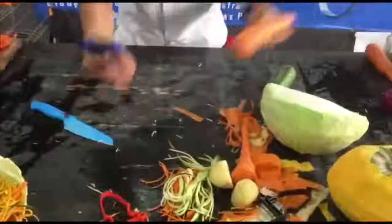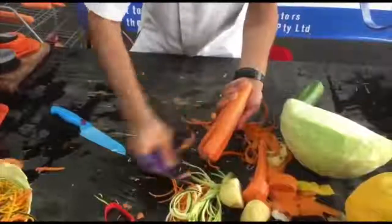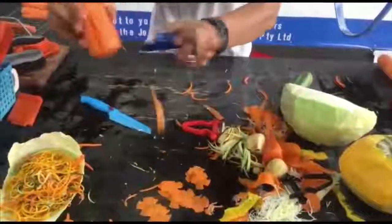All you do is grab a carrot, use the triangle once, twice, three and four times, and then tap and glide on the back. Once you clean the carrot up it gives you a little bit of relief.